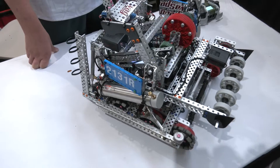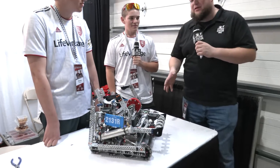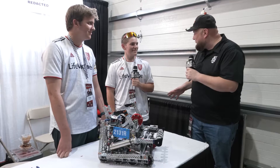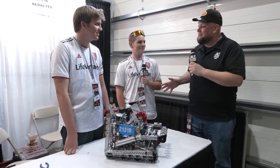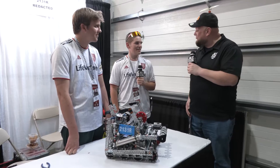2131R, thanks for taking the time to tell us more about your robot here at the Speedway event. We can't wait to see how you do here at Speedway, and many more events to come, I'm sure. We can't wait to follow you throughout the entire Over Under season. Thanks a lot and good luck the rest of the way, guys. Thank you, absolutely.